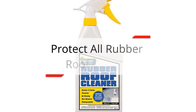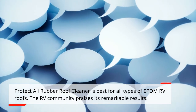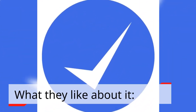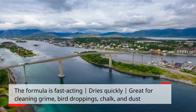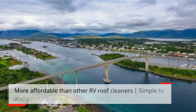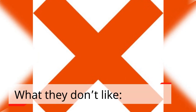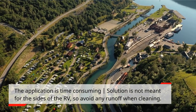Protect All Rubber Roof Cleaner is best for all types of EPDM RV roofs, and the RV community praises its remarkable results. What they like: the formula is fast-acting, dries quickly, great for cleaning grime, bird droppings, chalk, and dust. It is a no-rinse formula, does not contain detergents or abrasive components, biodegradable, more affordable than other RV roof cleaners, simple to apply, and leaves the roof squeaky clean. What they don't like: the application is time-consuming, and the solution is not meant for the sides of the RV, so avoid any runoff when cleaning.